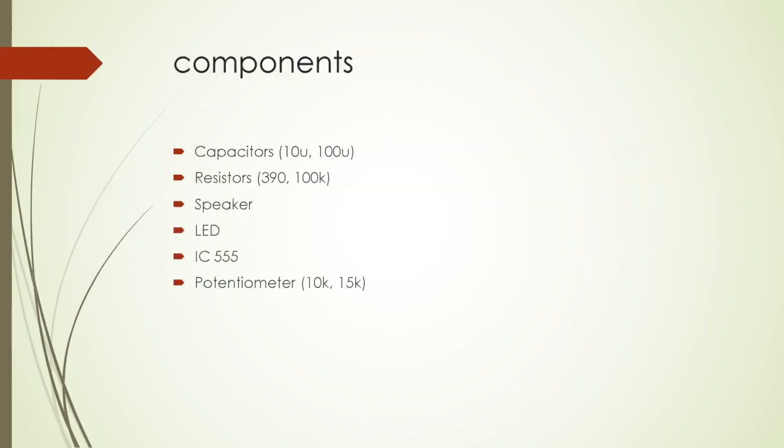These are the components used in the micro-project: capacitors, resistors, speaker, LED, IC555, one potentiometer — sorry, two potentiometers.